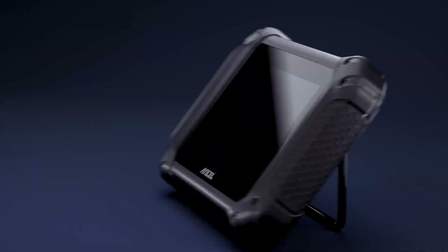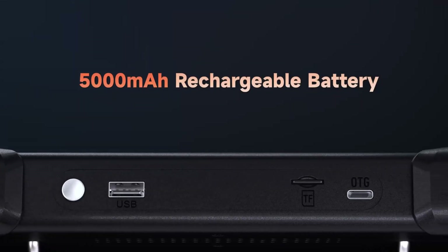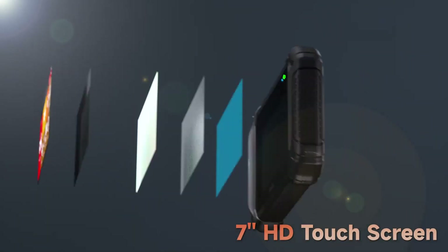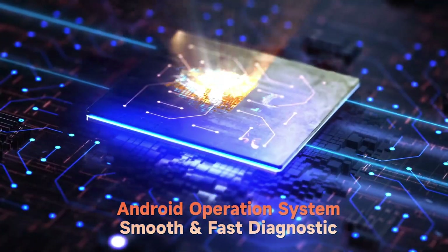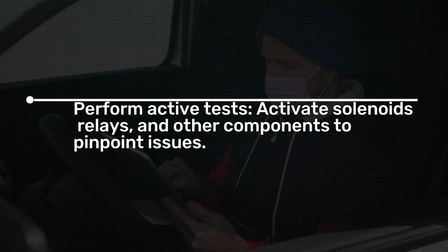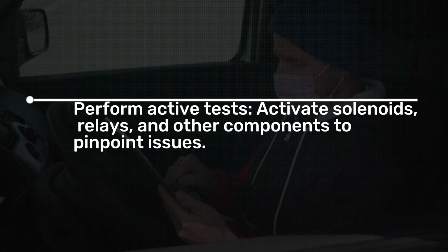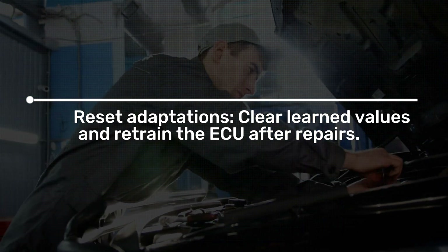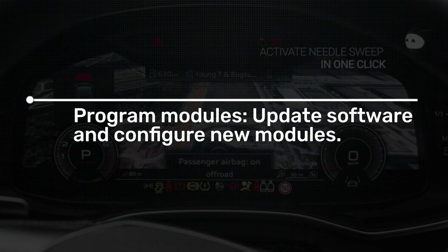The Unsell V5BT is a professional-grade OBD2 scanner that goes beyond just reading trouble codes. It boasts bidirectional capabilities, allowing you to send commands to your car's ECU and test various components. This means you can perform active tests, activate solenoids, relays, and other components to pinpoint issues. Reset adaptations, clear learned values, and retrain the ECU after repairs. Program modules, update software, and configure new modules.